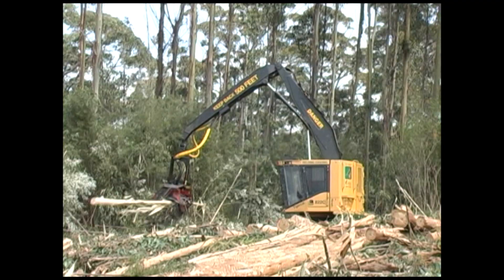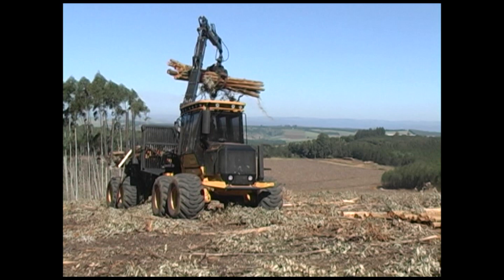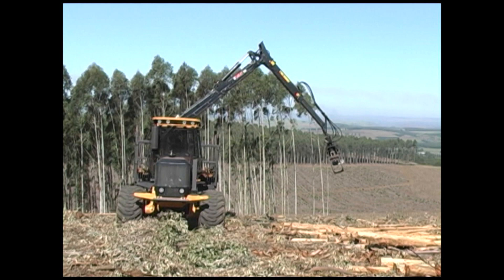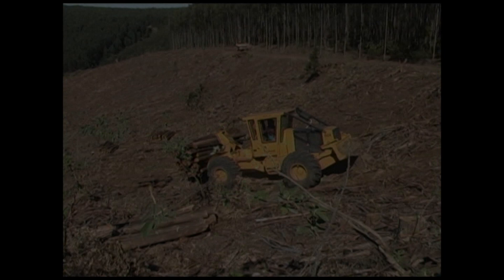TigerCat's heavy-duty, high-production forwarder concept is well-matched to the southern hemisphere. TigerCat forwarders are equipped with high-capacity cooling systems and built with strong steel weldments throughout. The machines are stable and productive on sloped terrain. Advantages of the harvester-forwarder combination include simplicity and flexibility compared to a tree-length operation. The 604 series cable skidder is a simple, low-cost method of transporting bundles of short wood over extremely steep terrain.